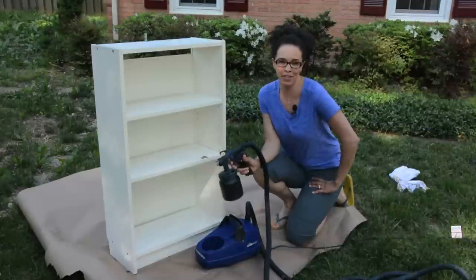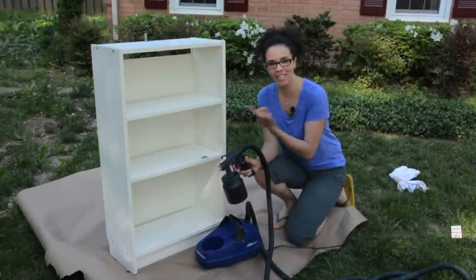I'm going to show you how to use the HomeRight Finish Max Pro on this bookcase. Let's do it.